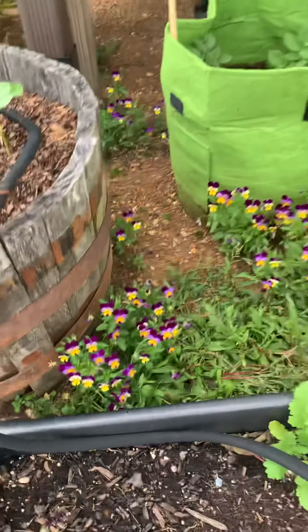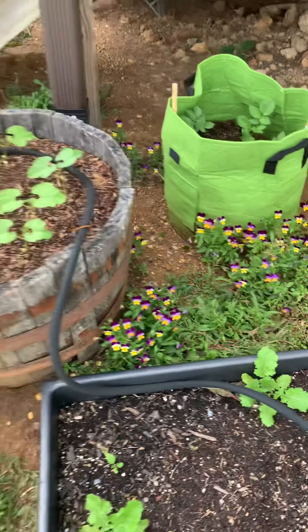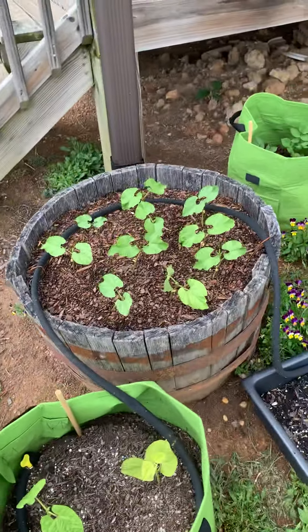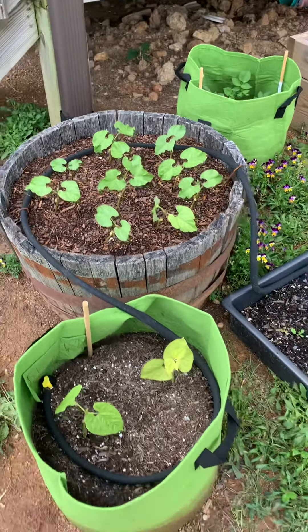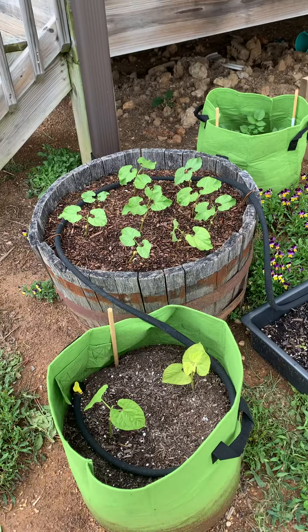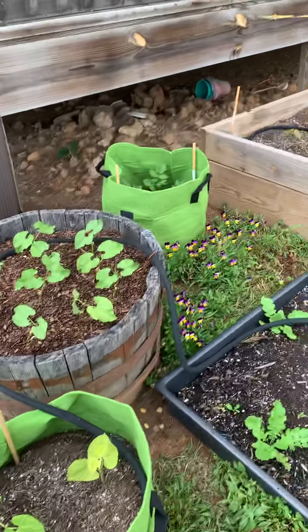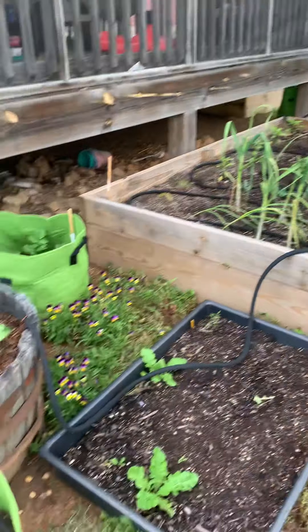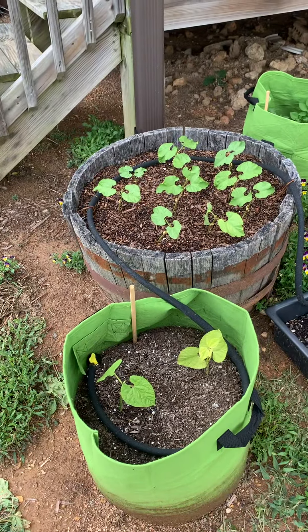I'm going to do another walkthrough of everything. We've been gone, we've been back, we've had a lot of rain — cooler than normal spring — but I wanted to walk through and show everything to you, kind of what's been moving around and what's been changed and what's growing.